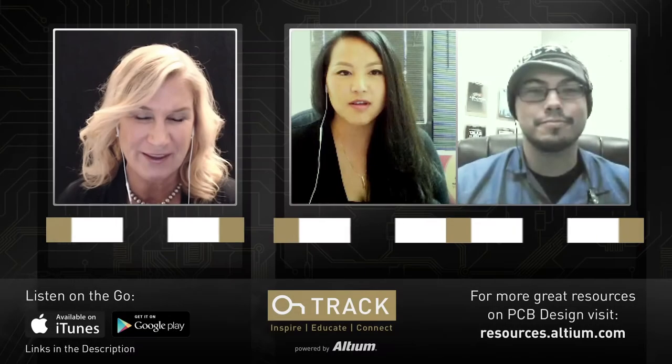Sebastian and Chao, thank you so much for joining me from Advanced Assembly today. We're delighted to have you and learn a lot from where you two come from about assembly and things that designers and engineers can do to get their boards faster, cheaper, and more reliably.